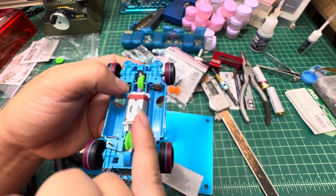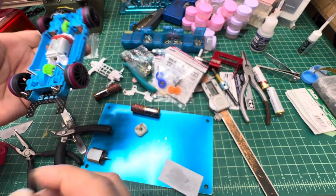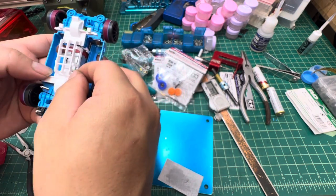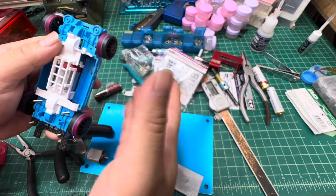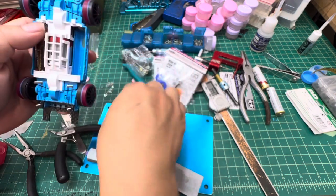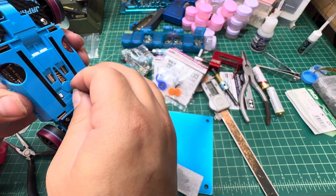Now you can see it has a perfect gap. To summarize: if you hear a force-grinding noise but your counter gear spins fine without a motor, you need to adjust the counter gear gap using one of the three methods I demonstrated.